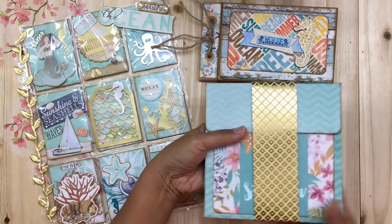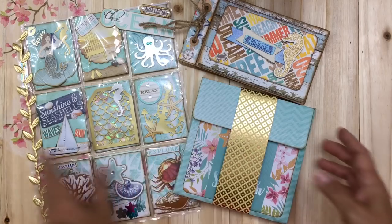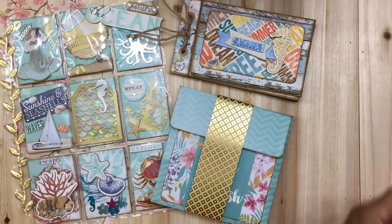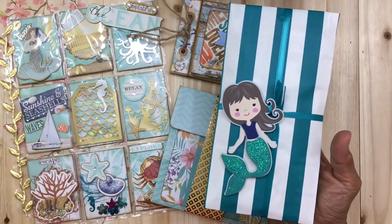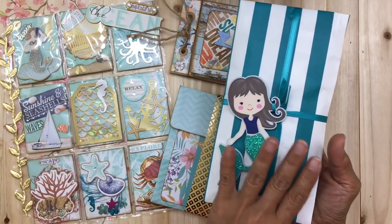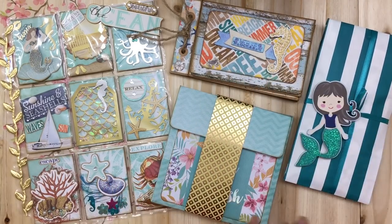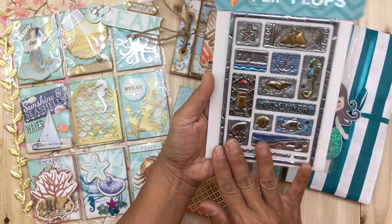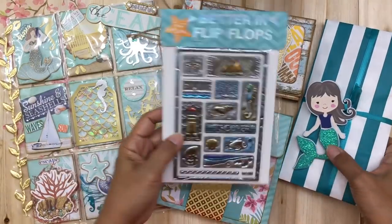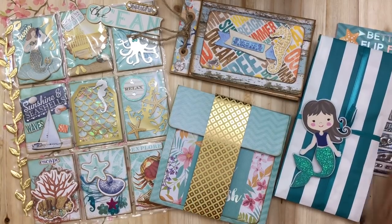I've also included a few extra goodies that I'm not going to open up, but I want to show how I packaged them. There are some stickers inside, as well as some rubber stamps by Inkadinkado in a sea and mermaid theme that I think she might like. I've also included one of my very favorite Dollar Tree stickers that looks metallic and is ocean-themed — she probably already has it, but it never hurts. I made a topper for it that says 'Better in Flip Flops.'